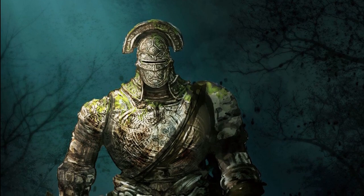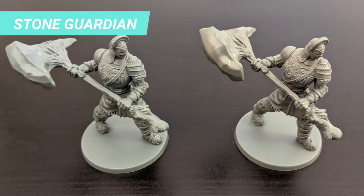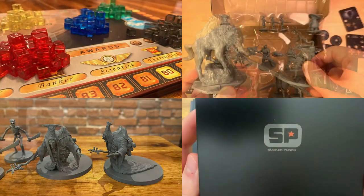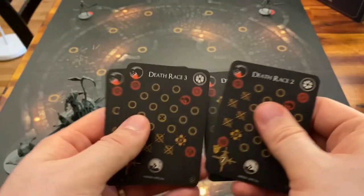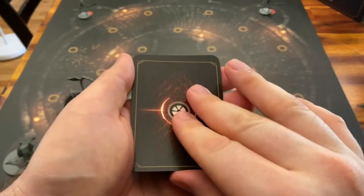Welcome to the latest video of the series How to Paint Your Dark Souls Miniature. Today, we will cover the steps to paint the Stone Guardian from the Darkroot expansion. If you liked this tutorial, you will find much more Dark Souls content, other board game unboxing, how to play videos and reviews on this channel. So if you're new, welcome, and consider subscribing to always receive the latest updates.